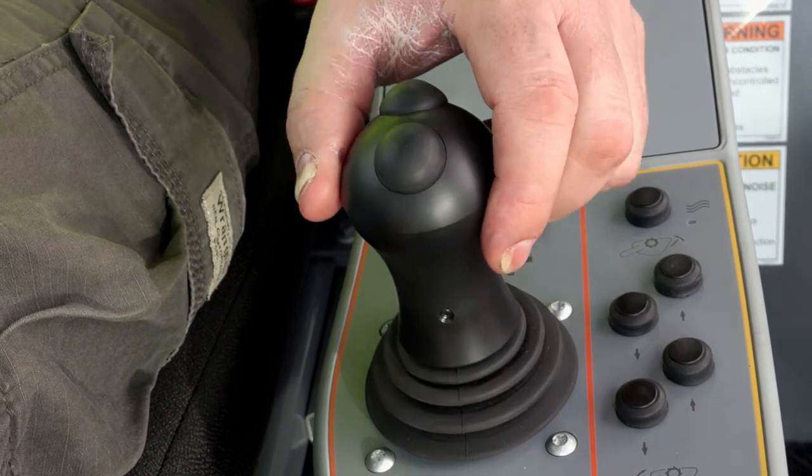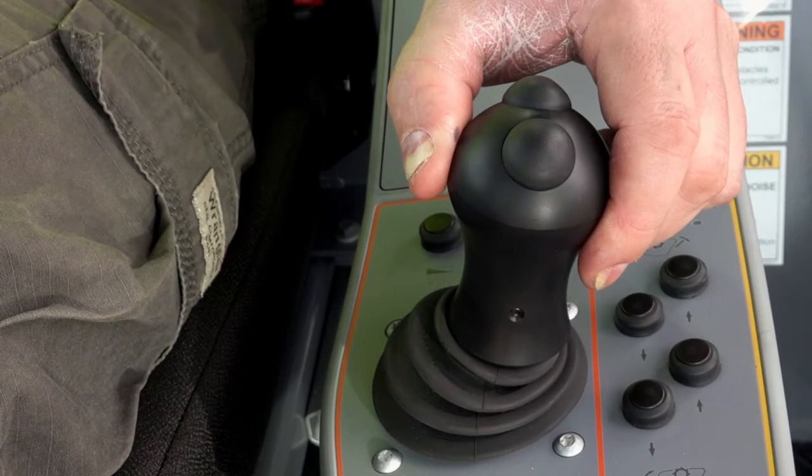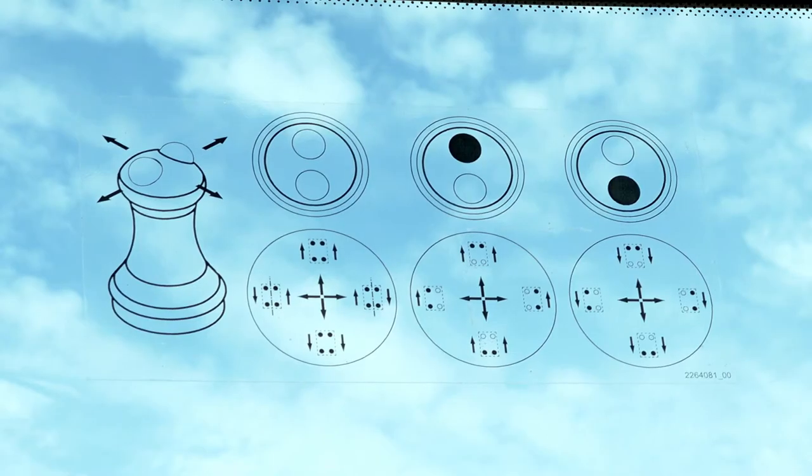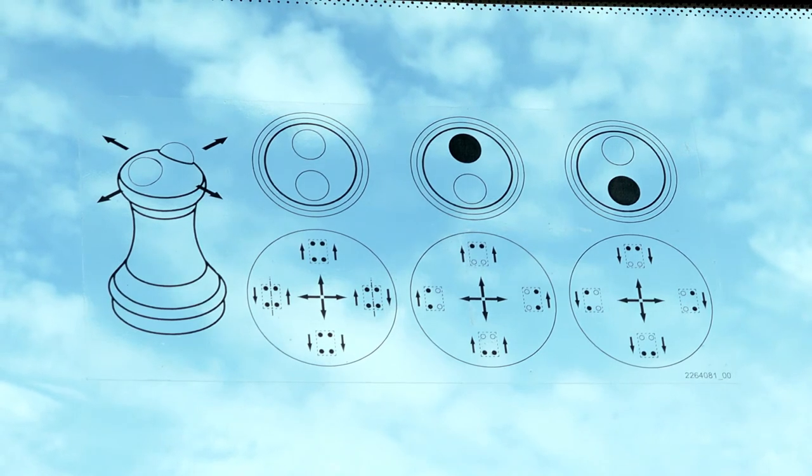The slope of the WR can be adjusted manually by operating the left-hand joystick. An overview of the different options for the left-hand joystick is displayed on the cabin's windscreen.